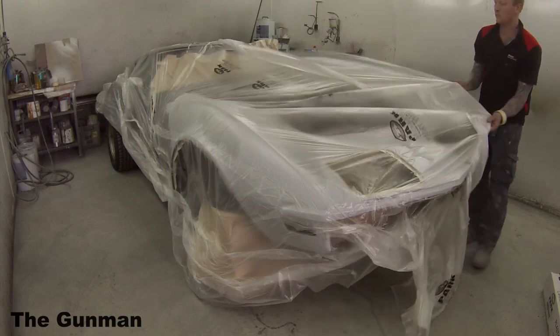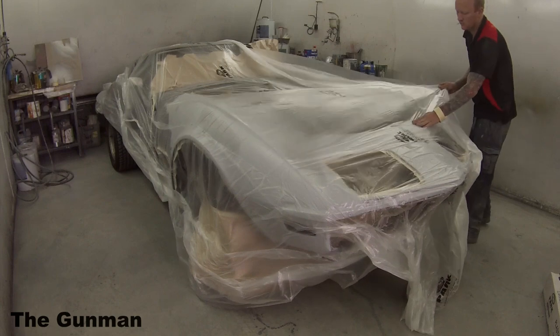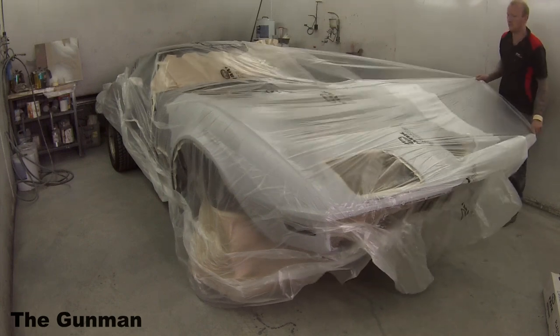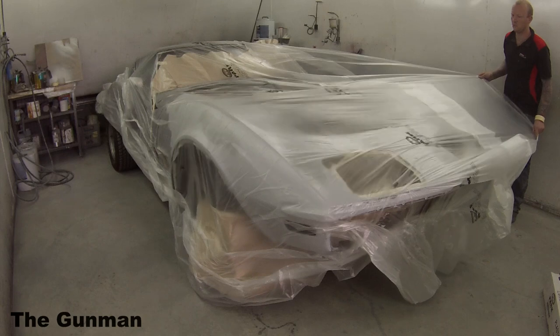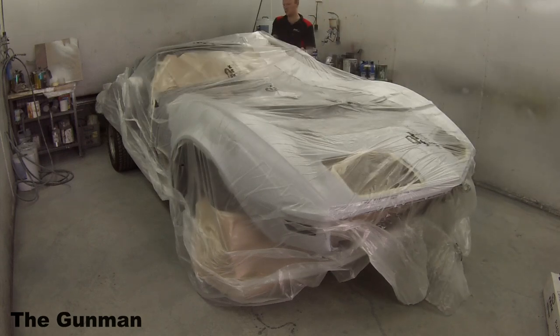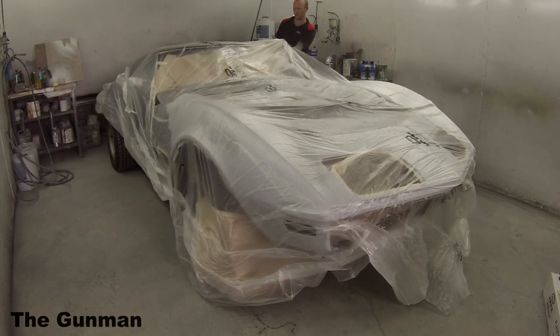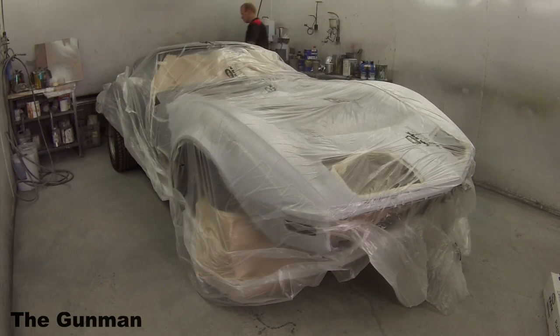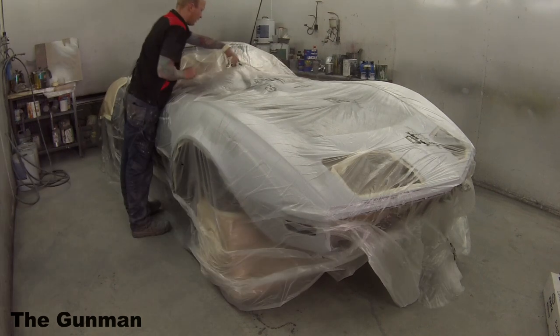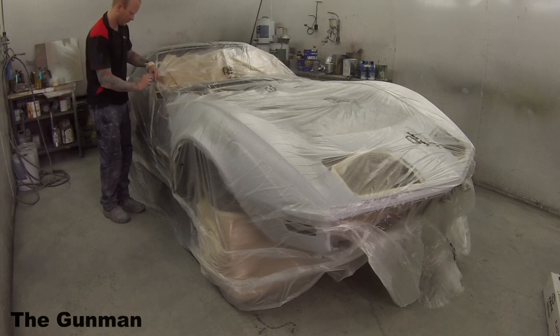I'm not sure about worldwide availability, but I'd be pretty surprised if it's not available in major countries like the USA, UK, and Europe. If anyone would like to learn more about the 1970 Corvette Stingray and the Stingray models in general, I've put a Wikipedia link in the description. There are also links to my Facebook, Instagram, Twitter, Vine, and Tumblr in the description, plus a little write-up on the video — be sure to check that out.